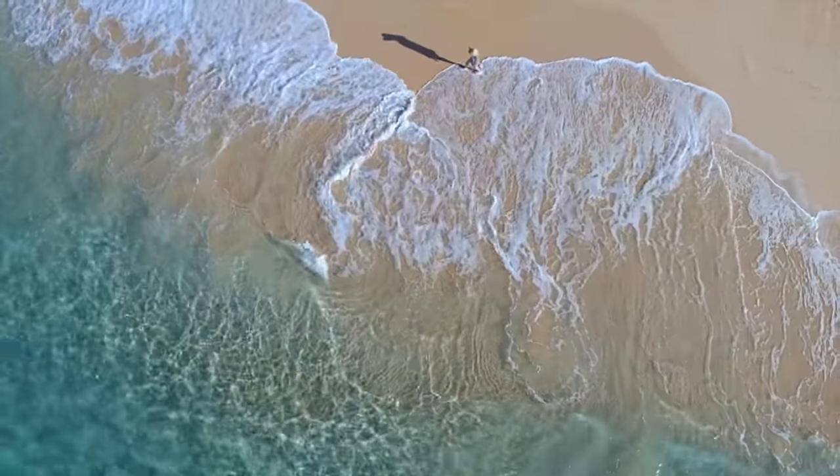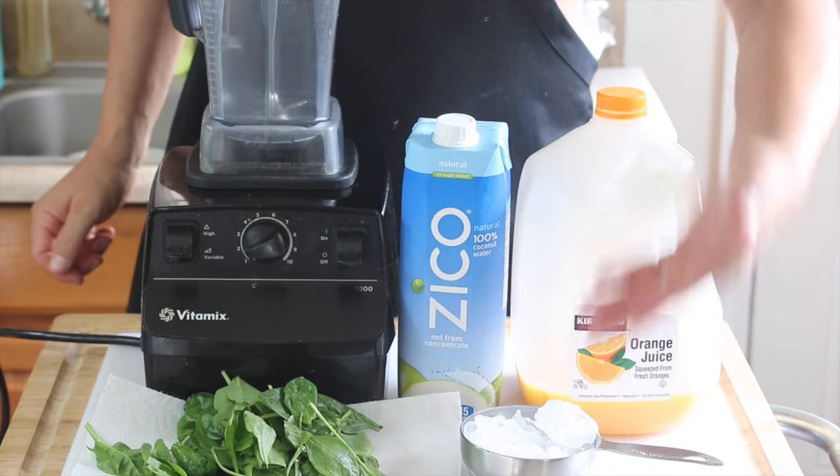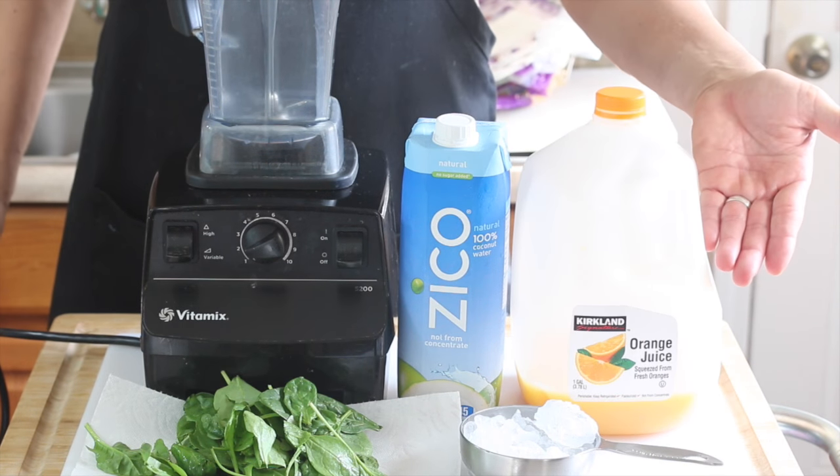Hey guys, welcome back to my channel! I hope you're having an awesome day. Today's video is going to be a 'what I eat in a day' as a plant-based vegan. We're going to start off with a pre-breakfast snack.